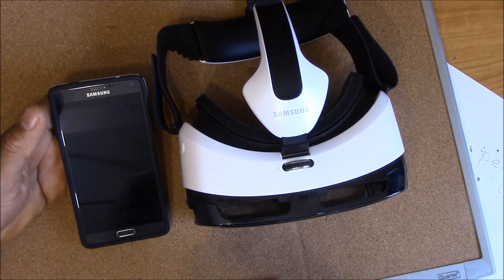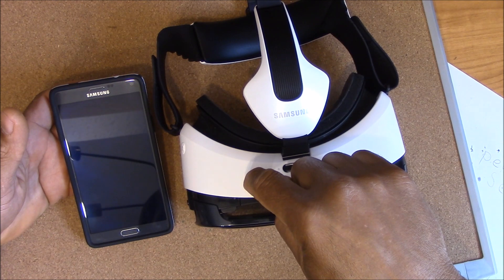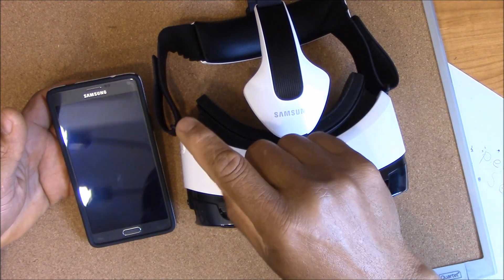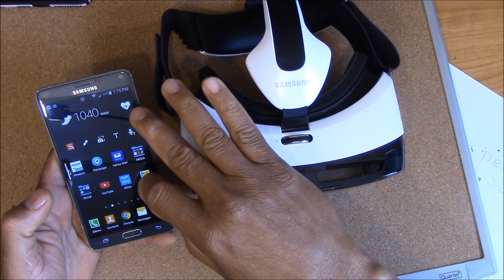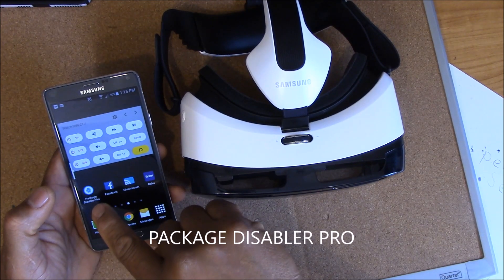Hey, this is Charlie and today we're gonna do something really interesting — we're gonna try to get the Google Cardboard apps to work on the Key One. The thing we want to do to get these things going is there's an app called Package Disabler Pro.